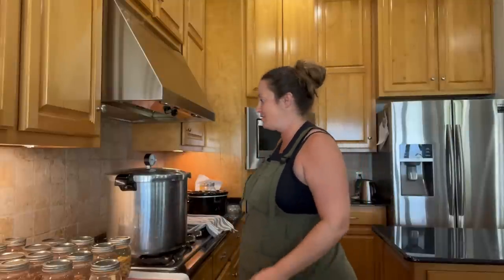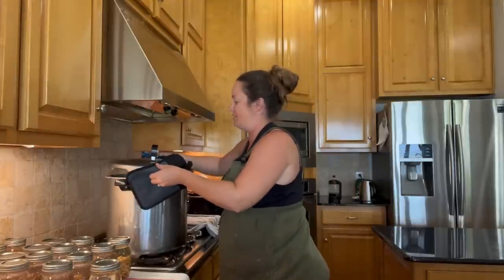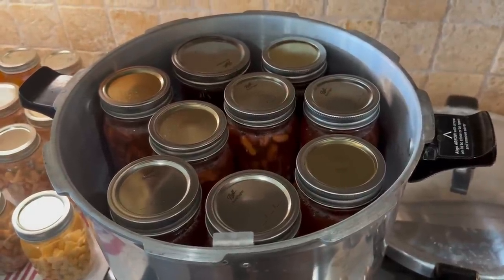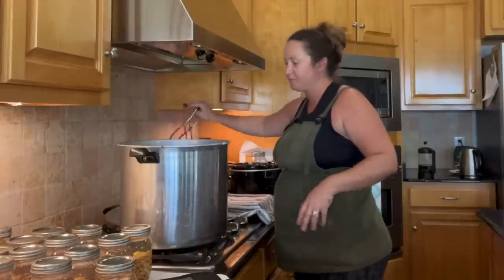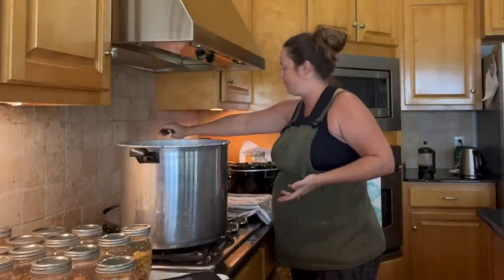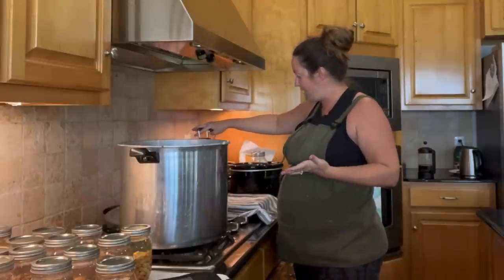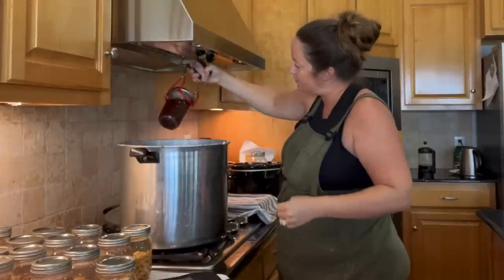The canner has come all the way down to zero pressure, so we're going to open it up. Let's take a look in here. They look good. There's plenty of space in here — there was no danger of them exploding or overfilling the jars. I could have done a little bit more beans, like a little heaping half a cup perhaps, but always better to be on the safe side. Yeah, these look great.